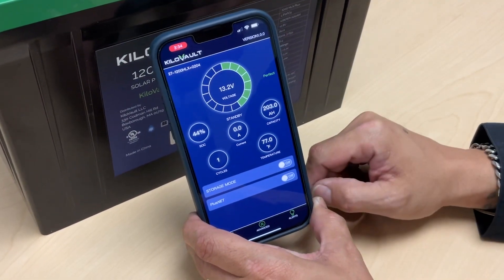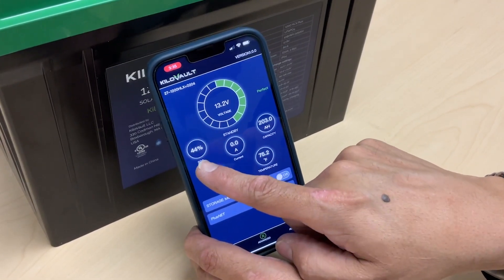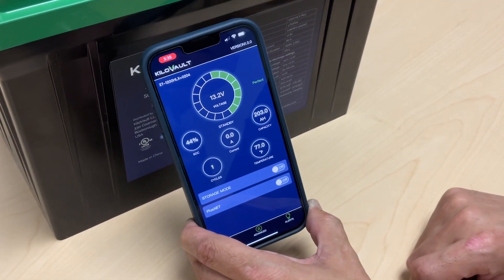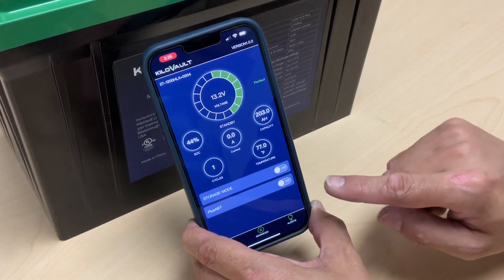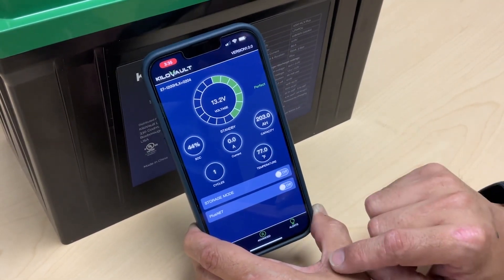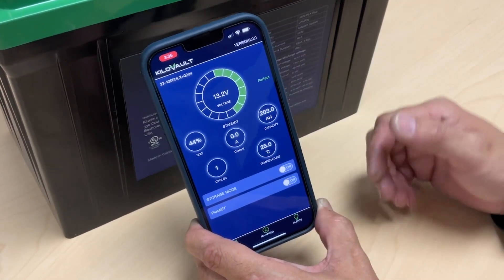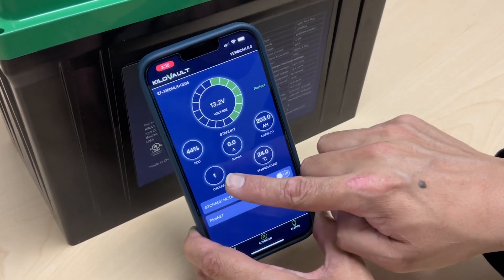Once the app connects, you'll see your voltages — that's the voltage of the battery at the terminals. It's also going to give you the state of charge, which is an estimated state of charge. Right now this battery is sitting at 44% estimated state of charge. It also gives you the cycle life — this battery has only been discharged and charged once, so it has one cycle. It displays the internal temperature at the cells in Fahrenheit or Celsius if you tap on the meter, and the capacity is displayed at 200 amp-hours total. You also get the health of the battery, which is perfect health since this is a new battery.